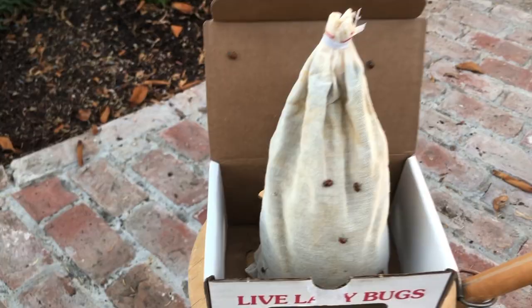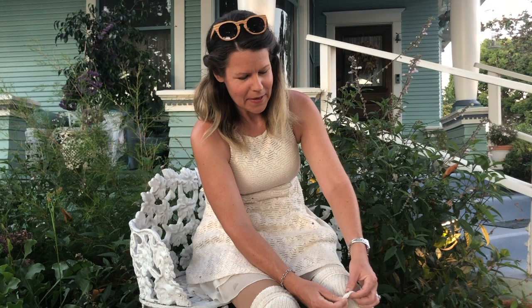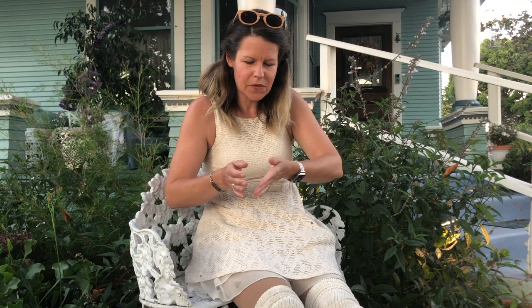Thank you so much for joining me today as we released some live ladybugs and also put out some eggs for the green lacewings. Hopefully using beneficial insects for pest control for aphids and the like will help us to have healthy plants and a wildlife-friendly garden. This has been Alive with Aaliyah — click like, subscribe, live in love with luck.